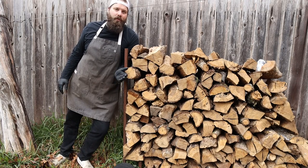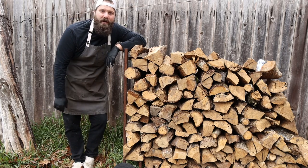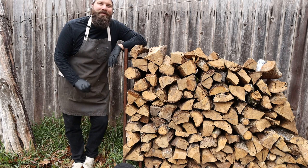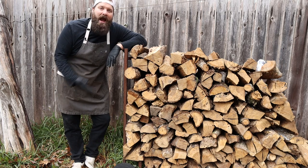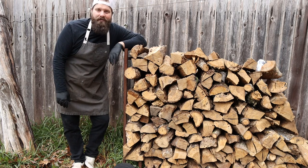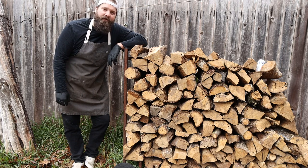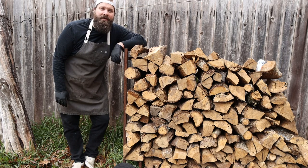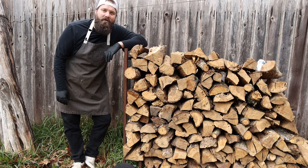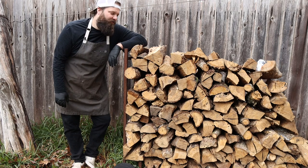Traditionally speaking, barbecue uses whatever wood is around in your region. Here in Central Texas, we've got a lot of post oak — this is what I use in all my cooks. It's a great wood for barbecue because it burns evenly and very consistently, has a nice mild smoke to it, which is great for a long cook like brisket because you can cook for hours without overpowering the meat with too much smoky flavor. There are hundreds of species of oak — post oak is one of them. Other woods we find around here is pecan, which has got a really nice flavor to it — a little sweeter than oak, a little more smoky flavor, great for shorter cooks like chicken or pork ribs. It's in the hickory family, so it's got a bit of a sweeter smoke.